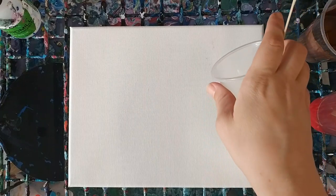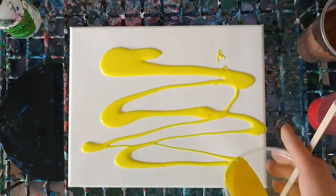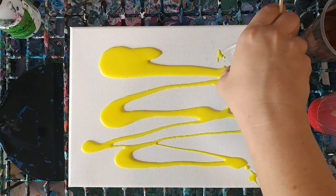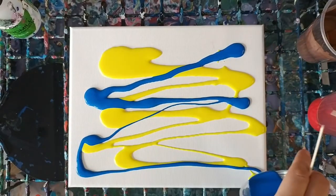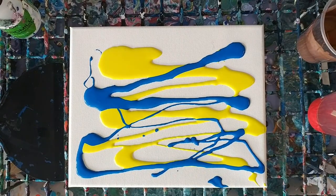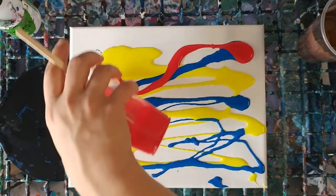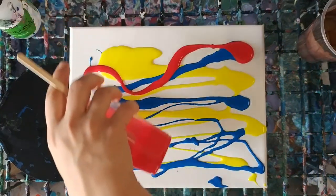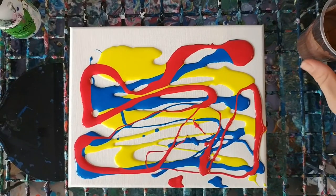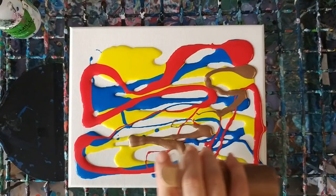We're going to go ahead and just pour in a random kind of fashion. We're using primary colors because they'll mix and make all the other colors, so we don't have to use 50 different colors. There's no specific way that you need to pour this — just kind of doing a bit of whatever. We're going to go a little bit light on the bronze because it can tend to kind of take over.